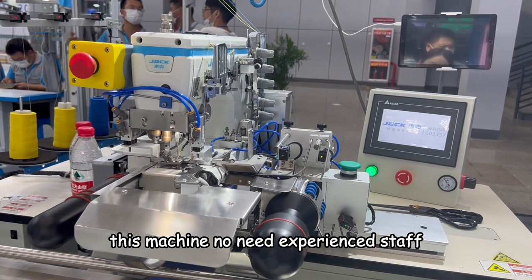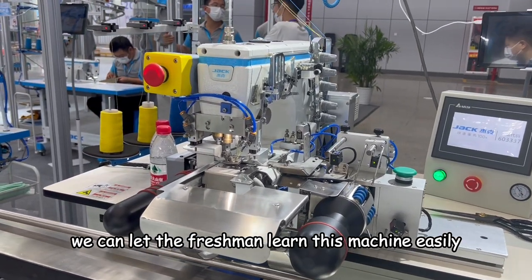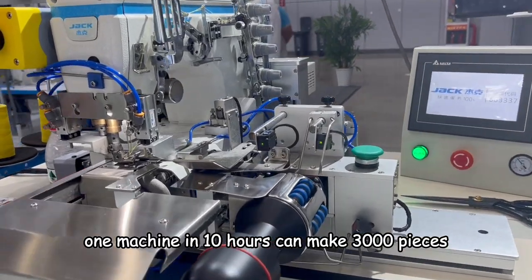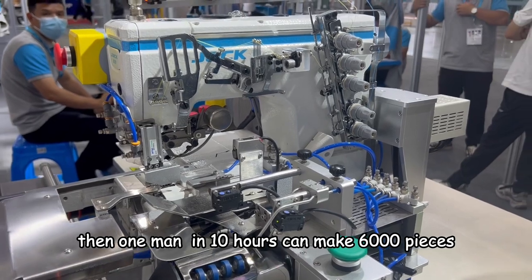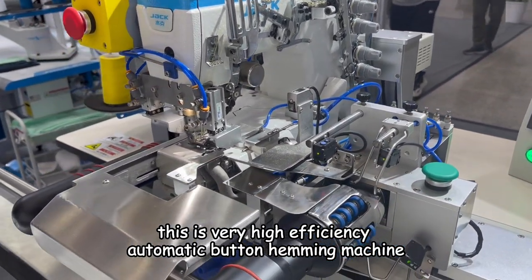This machine does not need experienced staff. We can let a fresh worker learn this machine easily. One man can operate two machines. One machine in 10 hours can make 3,000 pieces, so one man in 10 hours can make 6,000 pieces. This is a very high efficiency automatic button sewing machine.